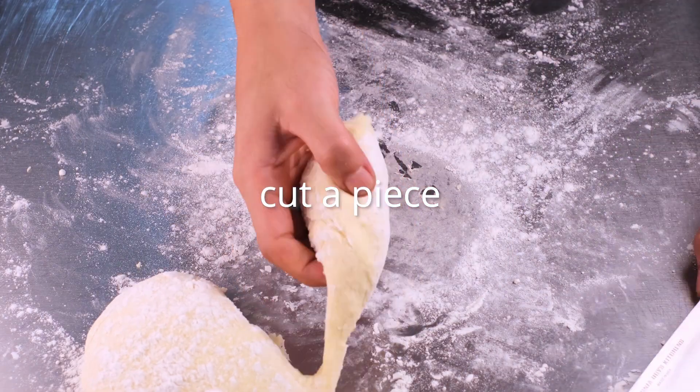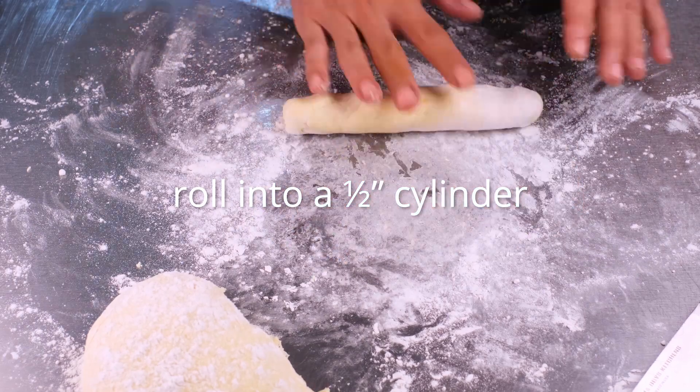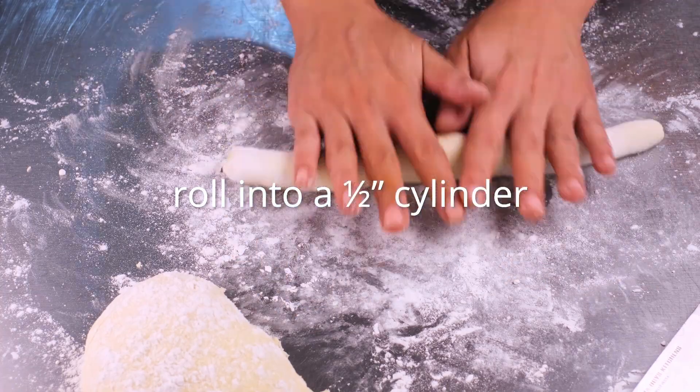After the 10 minutes, cut a piece of the dough and roll it out into a half-inch thick cylinder. Cut the gnocchi into half-inch wide pieces. They're going to look like the cutest little pillows in the world.